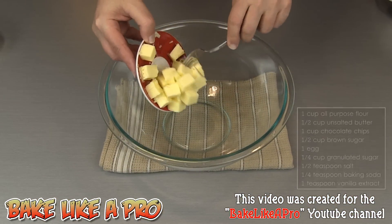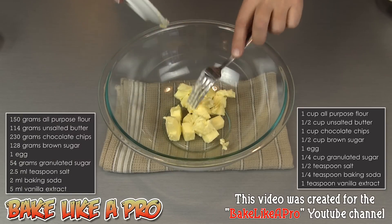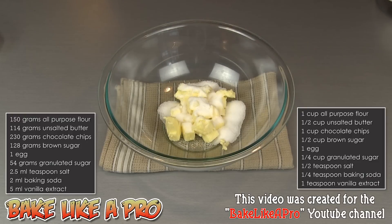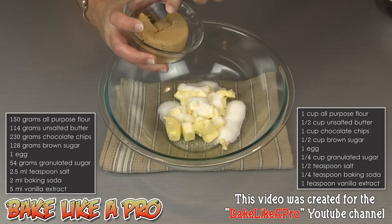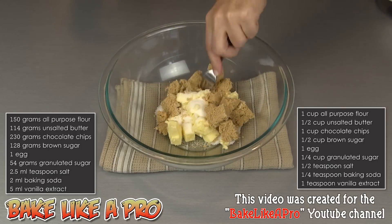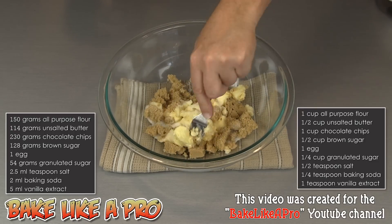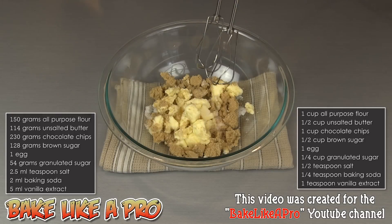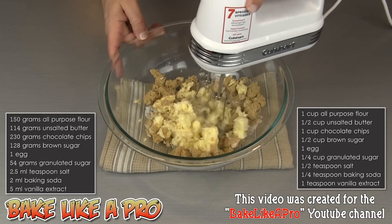For our first step, we're going to get all of our butter into a large bowl. Then we're going to add in our granulated sugar and our brown sugar. I'll just grab a fork and break this up so that your mixer can get all of this mixed together much more easily. I'll grab my mixer and we'll start creaming this together.